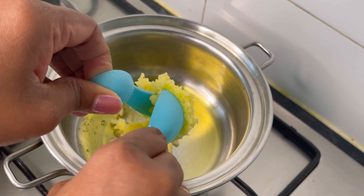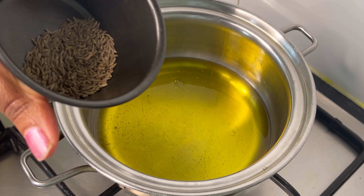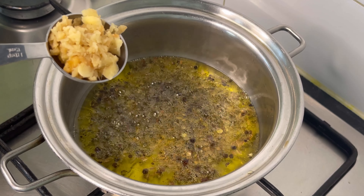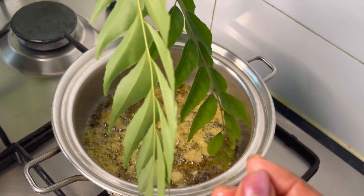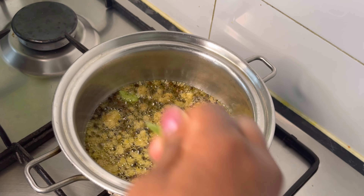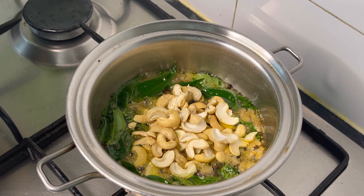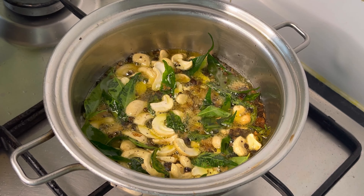In another pot I'm going to take three tablespoons of ghee. The ghee will give a nice taste to this dish. Once the ghee is hot, I'm going to add one teaspoon of cumin, one tablespoon of crushed pepper, one tablespoon of crushed ginger, and two sprigs of curry leaf. Curry leaves give a nice aroma to the dish — if you don't have curry leaf it's optional. I'm also going to add 50 grams of cashew nuts and stir it until it's nice and golden brown.